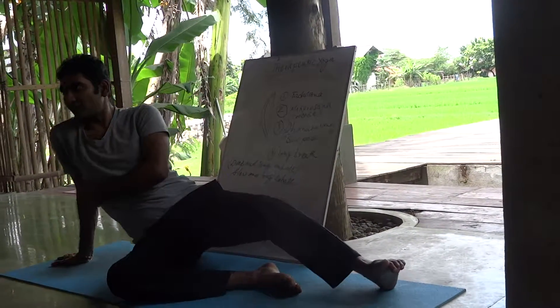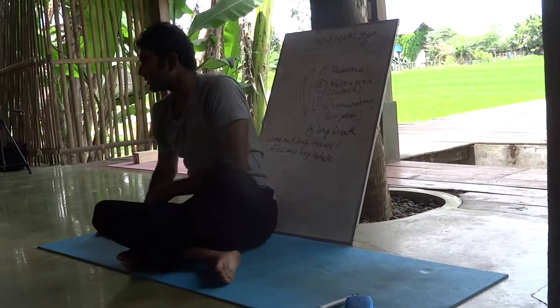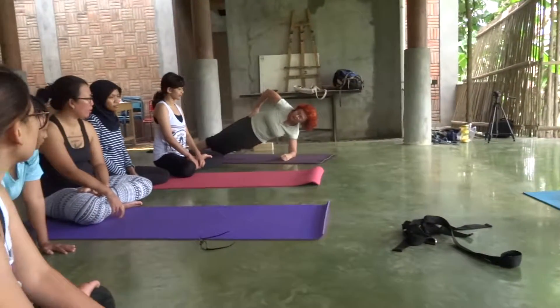But you see, again it is deforming. Do not do that. It's easier like this, right? You can start like this. It's easier.